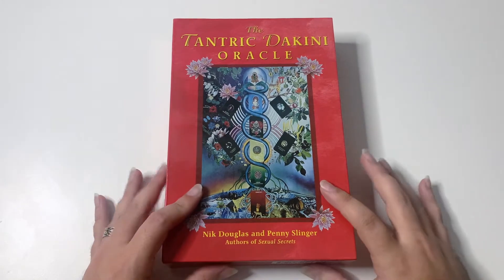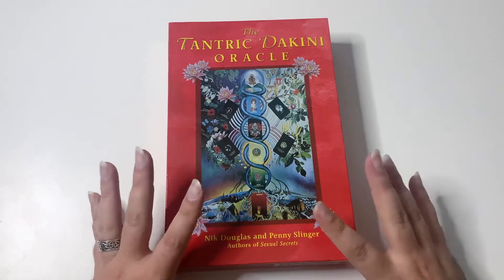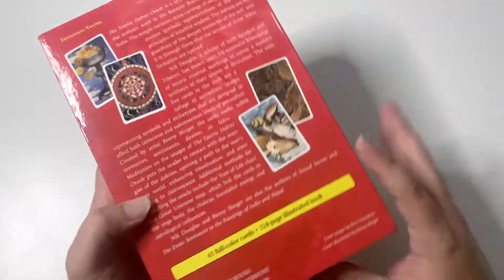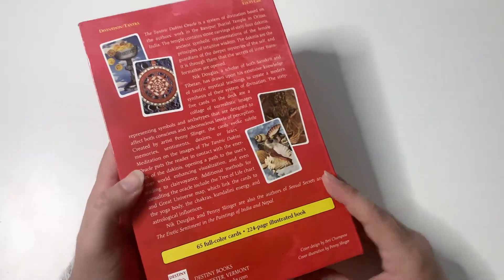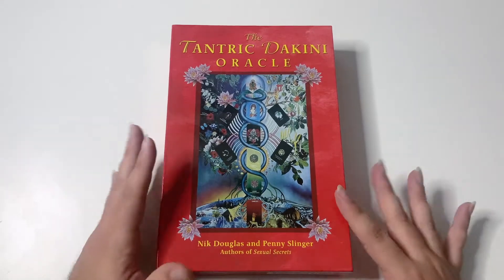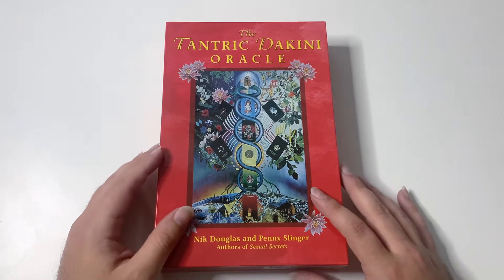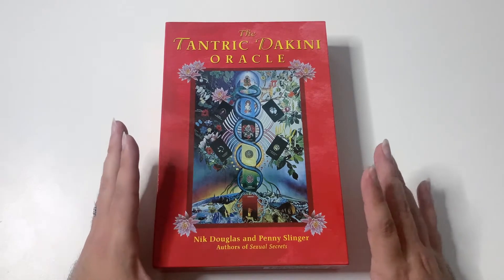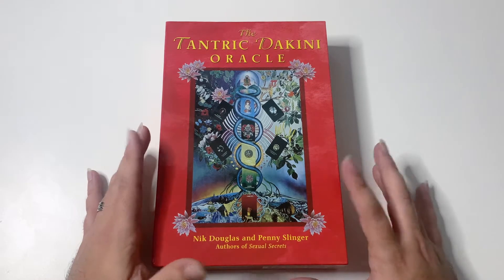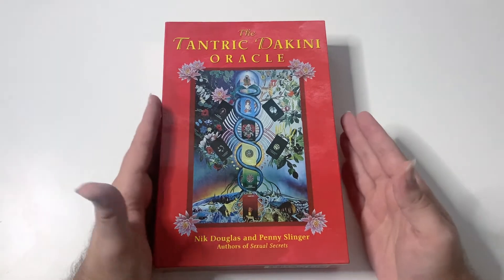Hello everybody, welcome to the unboxing of the Tantric Dakini Oracle. This deck is a bit old school because it was actually created in the 70s — how awesome is that! The artwork, perhaps we may call it outdated a little bit, but I don't think it is. I've been looking at this deck for a while, kind of flirting with it, watching other unboxings and reviews, and I finally just had to have it — and it's finally here with me.